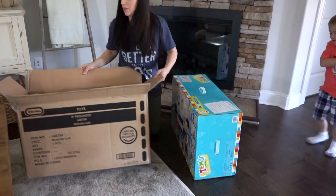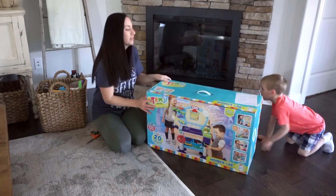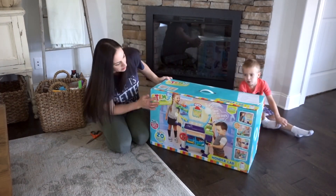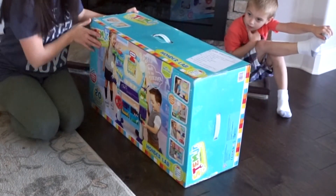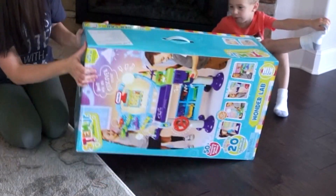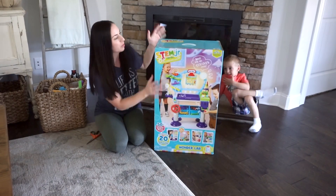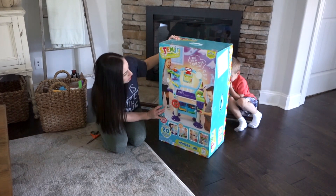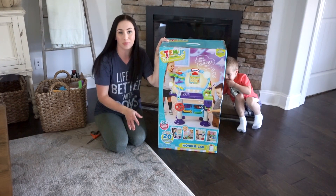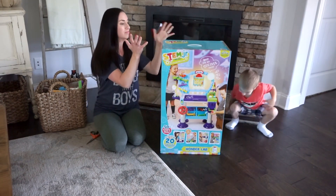Doesn't it look fun? So this is what the box looks like — a boy and a girl can both play it. You're going to have to share with your brothers though. I'll put it up so you guys can see the packaging a little bit better. It's a good-sized box and it has all kinds of fun pieces. You can do all kinds of science experiments and things. I'm really excited to show you guys what's in here and how we build it.